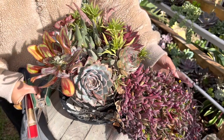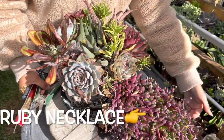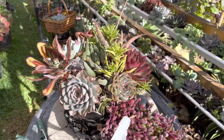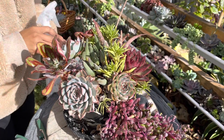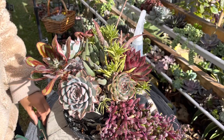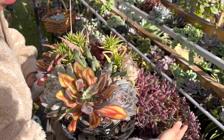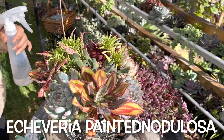I have a ruby necklace on the side of the pot that is really very long and very thick. I'm just going to refresh this arrangement — it's still beautiful, it just needs to have all the dead leaves removed and some mealy bugs treated. I have a painted nodulosa here that the mealies love.